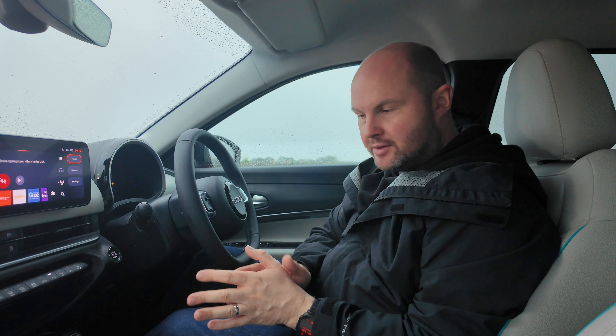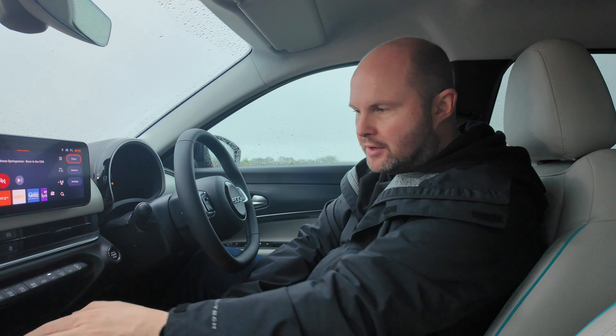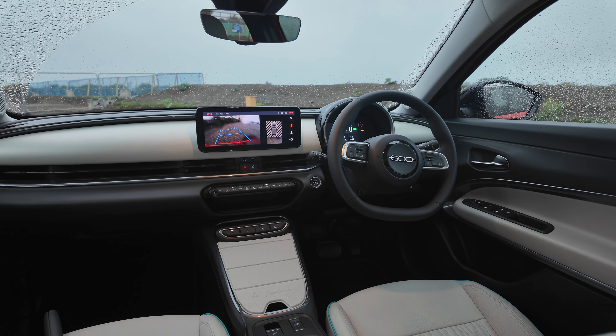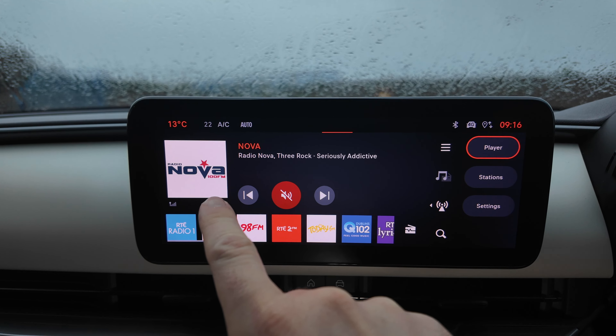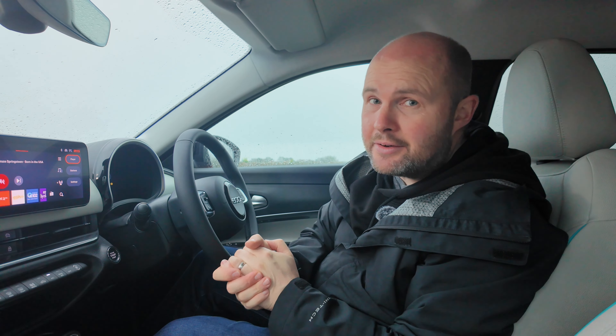This higher spec version of the 600 gets a 385 litre boot with an electric tailgate. Dimension-wise, it's 4.17 metres long. Under here there is a little bit of space — you can drop the floor part to give you that full 385 litres, or use it as an area to hide your Type 2 cables if you like bringing them with you as a safety net.